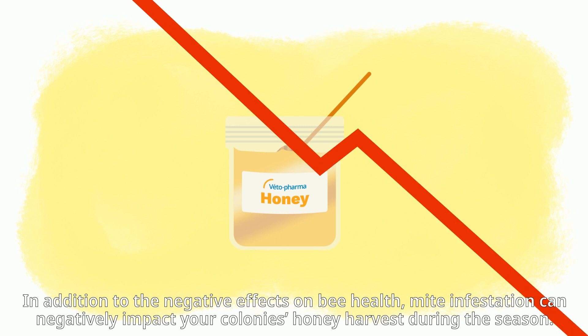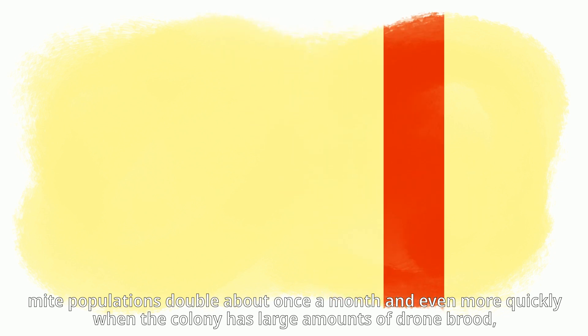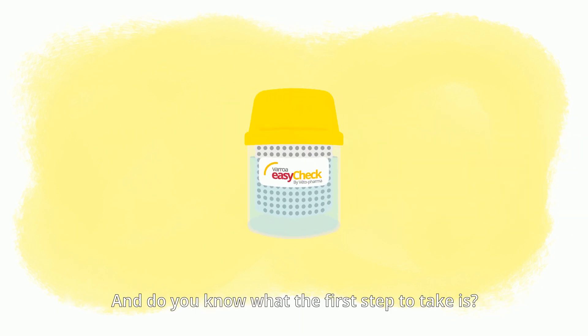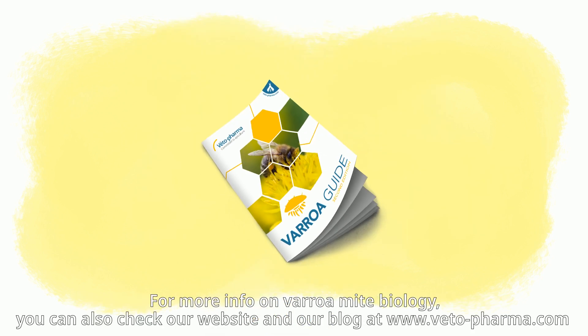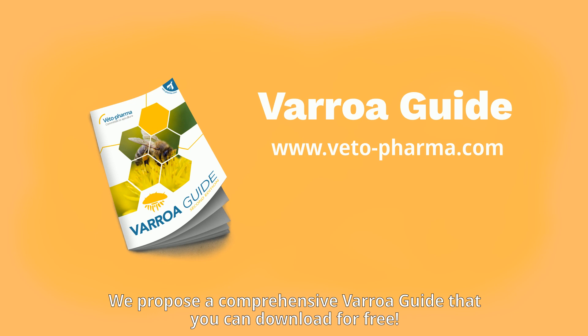In addition to the negative effects on bee health, mite infestation can negatively impact your colony's honey harvest during the season. Remember Patricia and her daughters? In colonies with brood, mite populations double about once a month, and even more quickly when the colony has large amounts of drone brood or when Varroa is transmitted from neighboring colonies. This is why reducing the Varroa mite infestation is so important. The first step is counting your mites to estimate the level of infestation. For more info, visit our website and blog at www.vitopharma.com, where you can download a comprehensive Varroa guide for free.